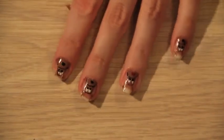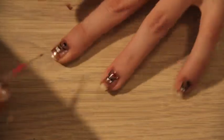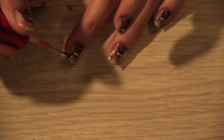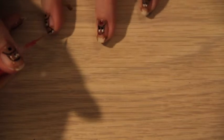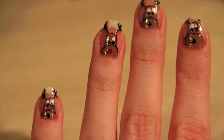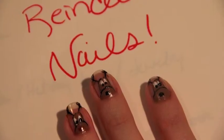With the striper and black polish, I'm just going to do the antlers. So now that we're done, I hope you enjoyed my tutorial. There are other videos in the holiday series that you can find on my channel. I guess I'll see you guys next time, bye!